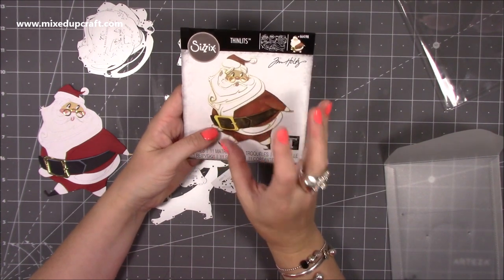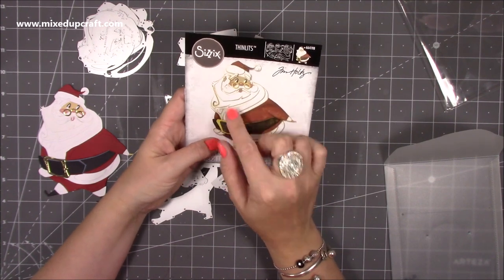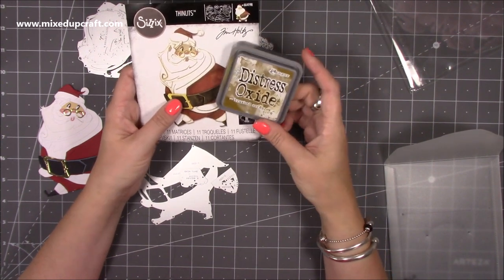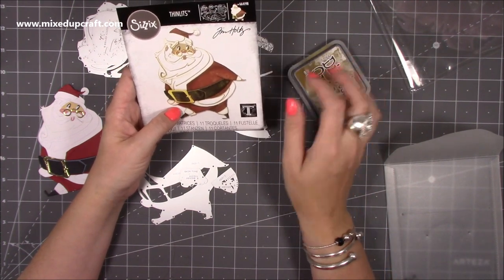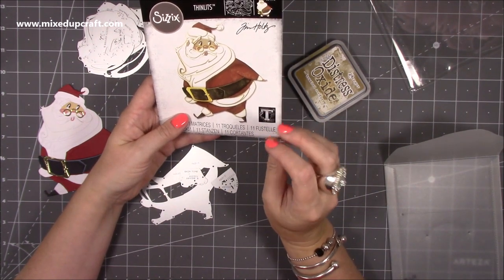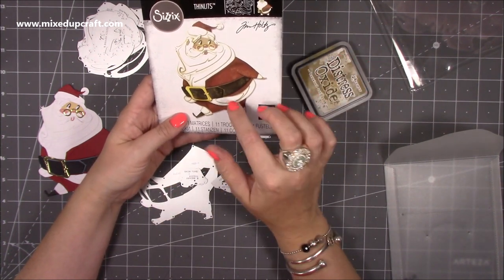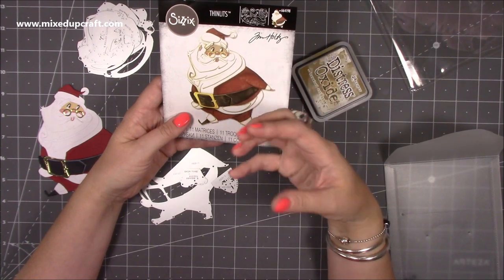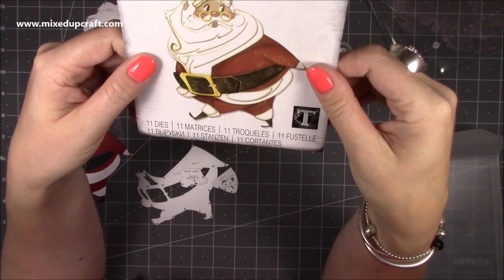The white pieces are more my style — I'd distress them all with a little bit of ink. I like using Brushed Corduroy — I use it a lot for distressing as it gives more of a sepia look. For the belt, if you used a linen or textured cardstock and brushed some color over it, you'd bring out the grain, giving it a material or leather look. A leather-look cardstock would be great for the belt.